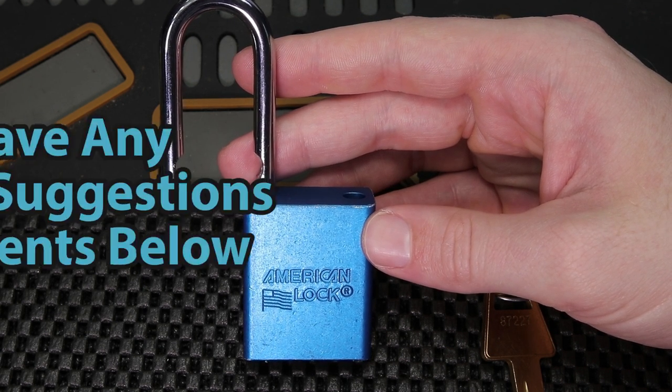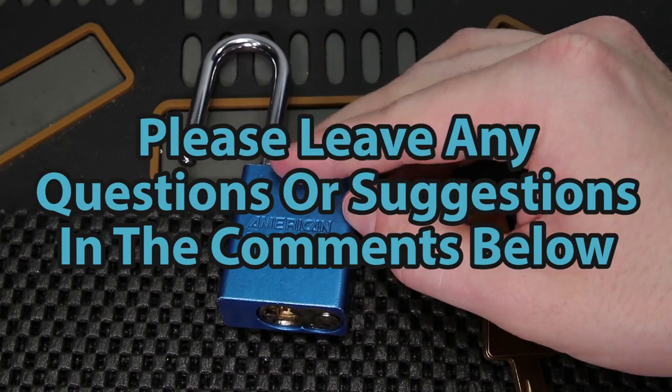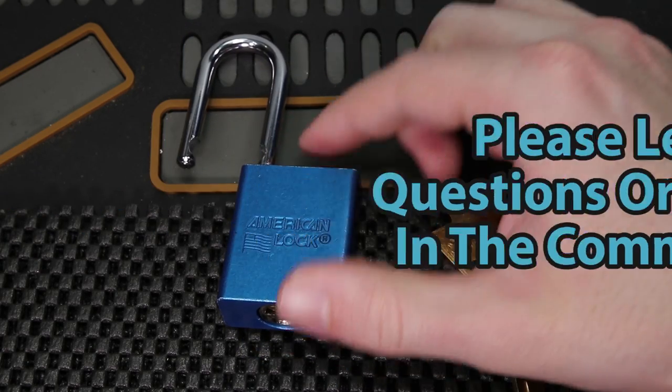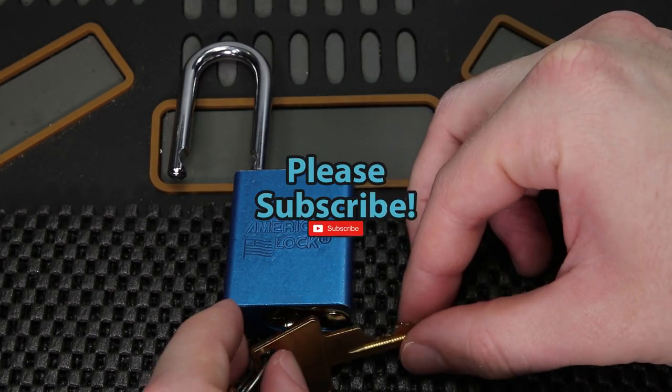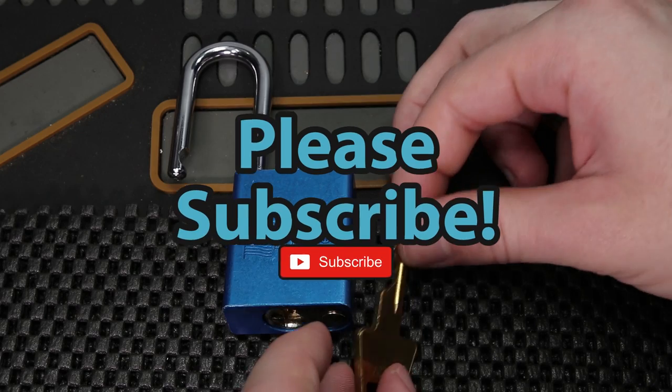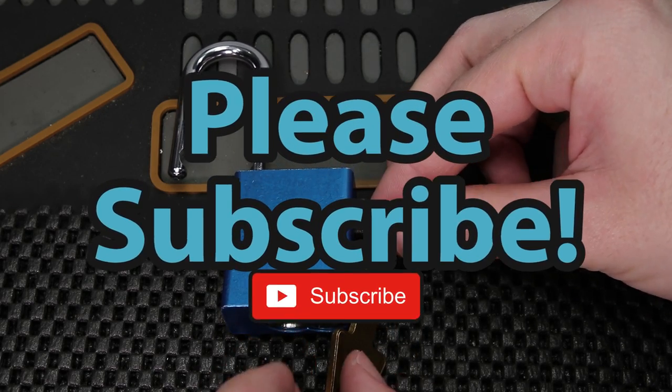If you guys have any questions or suggestions, please drop them in the comment section below. If you enjoyed this video and you'd like to see more like it, please subscribe. As always, thank you so much for checking out this video and I hope you all have a great day.